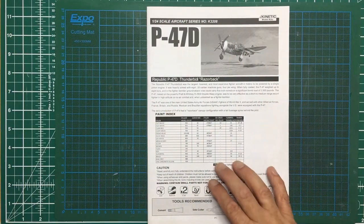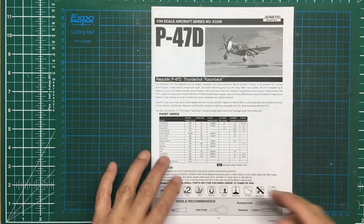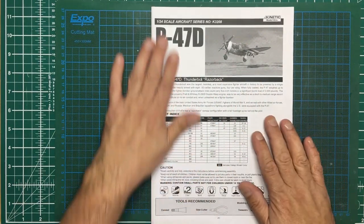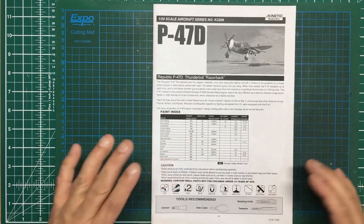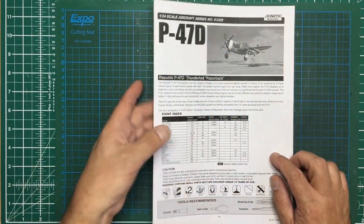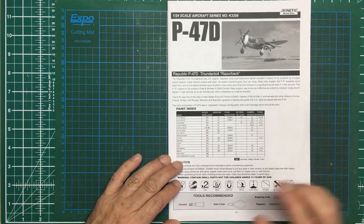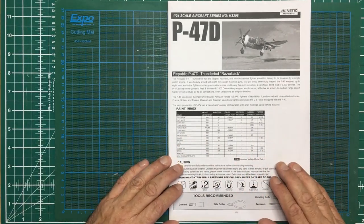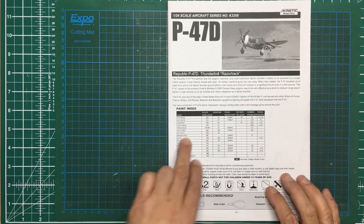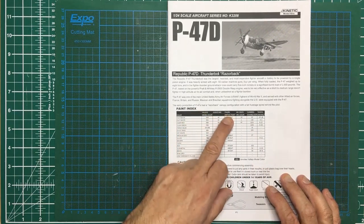Let's have a look at the instructions and the decals. I'm filming this in 1080p 30 frames a second for the instructions section so you get a clearer view. This is a very simple instruction book - it is only twelve pages. When you compare it to the Airfix manuals for their kits, it's very basic. But we have got a nice paint callout on here with Vallejo, Ammo by Mig, GSI Creos - that's Mr. Color - and then Humbrol enamels and Tamiya on the end.